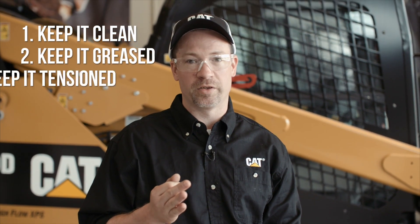So remember, for healthy machine undercarriages, apply these three simple rules: keep it clean, keep it greased, and keep it tensioned. Consult your operation and maintenance manuals for more information. That's been today's quick tip — thanks for watching.